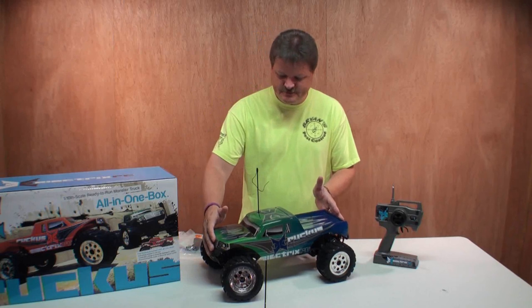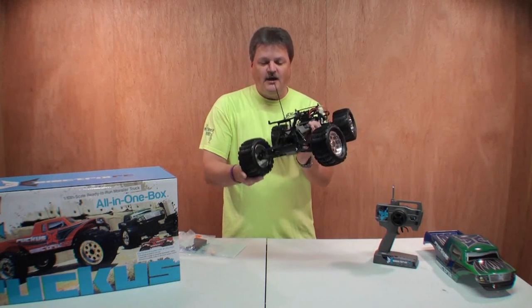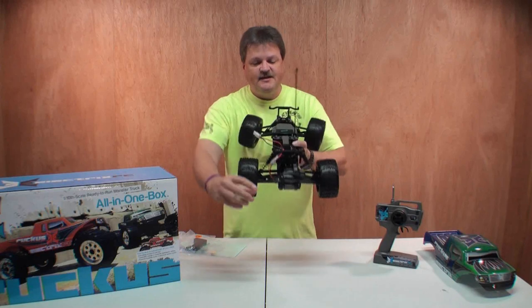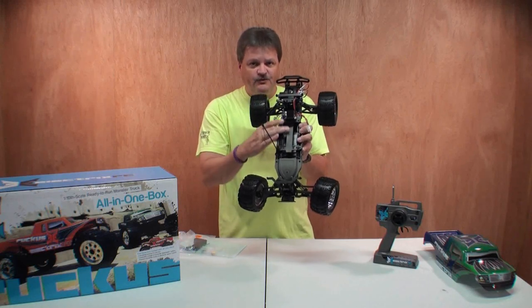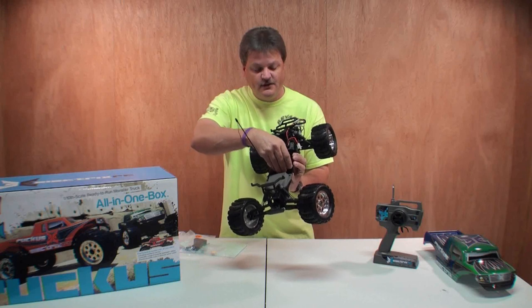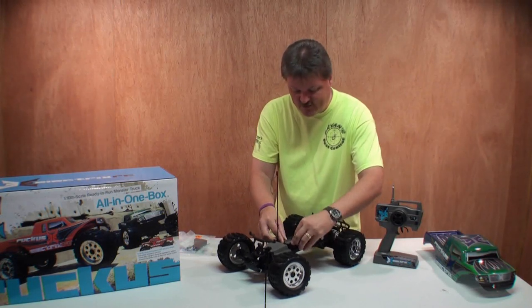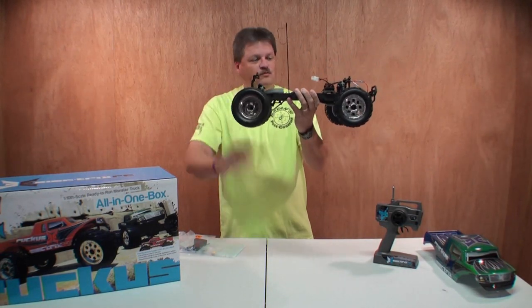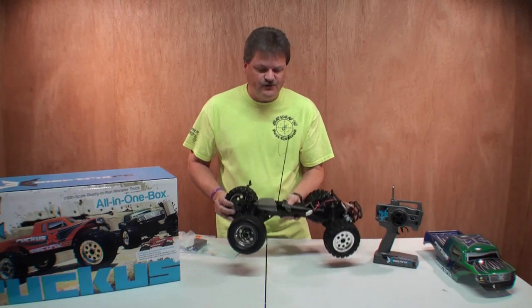Let's take a look under the hood. This is a two-wheel drive truck with independent suspension and oil-filled shocks all the way around — pretty awesome. You've got a Dynamite 20T motor as the powertrain, your ESC right there, and your battery pack goes right here. The really neat thing about the battery pack setup is the way it clips in — the clips are mounted to the body of the truck and come off easily. There are plastic clips already pre-installed to hold your battery in. You've also got chrome wheels and foam-filled tires. It looks really awesome and I can't wait to get it out on the track.